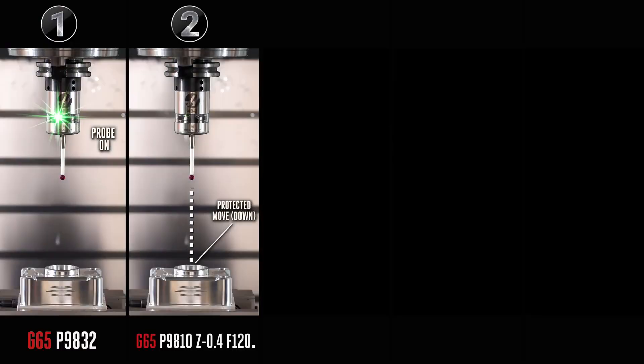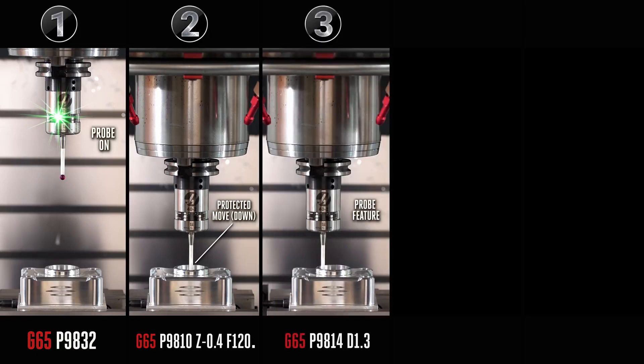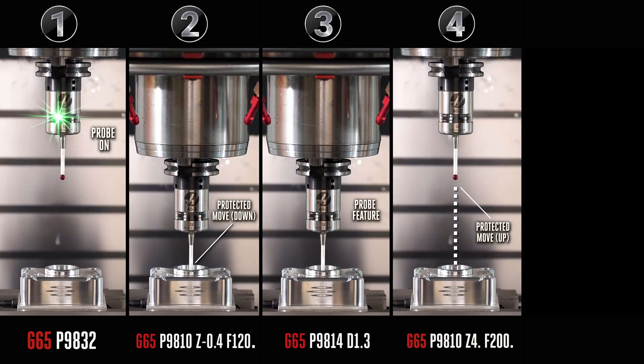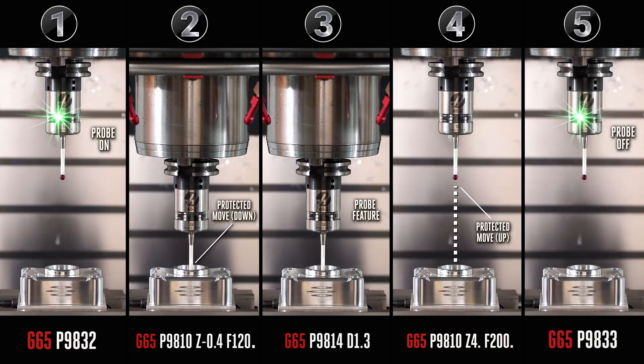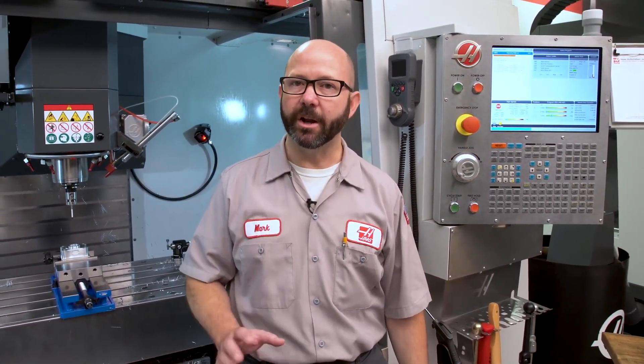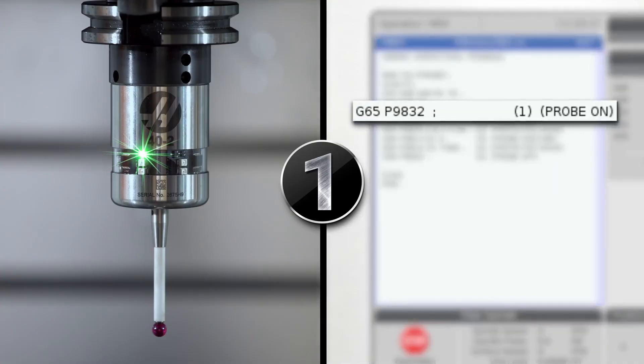Step one: start up our probe, turn it on. For turning on that probe, we're gonna use a G65P9832. The G65 is a macro call, and the 9832 is the sub-program that contains all of the code needed to turn the probe on. Easy — probe on.